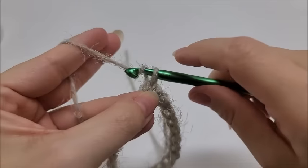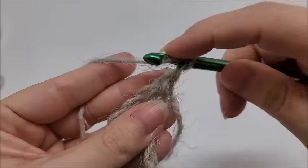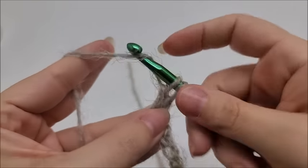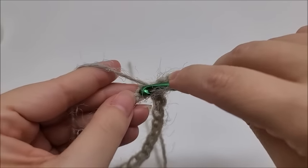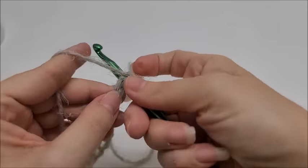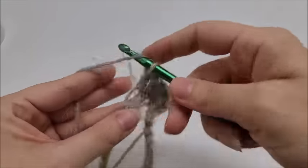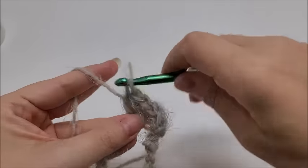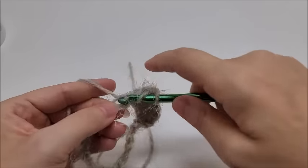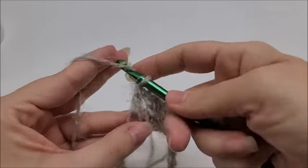Once you've got that long chain, follow it down without twisting and slip stitch into the first stitch to form a ring. Chain one — that chain one does not count as a stitch. Go right back into that same spot you just slip stitched into and double crochet. Now work around putting one double crochet into every single stitch of your ring until you make it back to your starting point. Since I chained 230, I'll have 230 double crochets when I get back around.